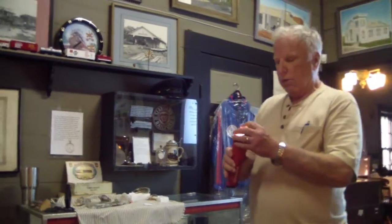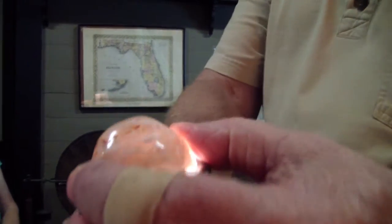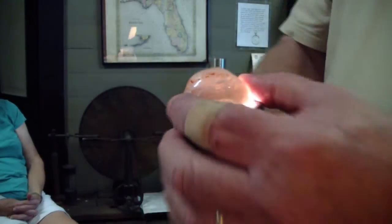This is a rock with water inside. Can you get that if I bring it up real close? Can you all see that water in there? It took me three airplane flights to get this one, because the air pressure differential — unless you carry it with you in the cabin — the air pressure will crack these things and the water comes out.